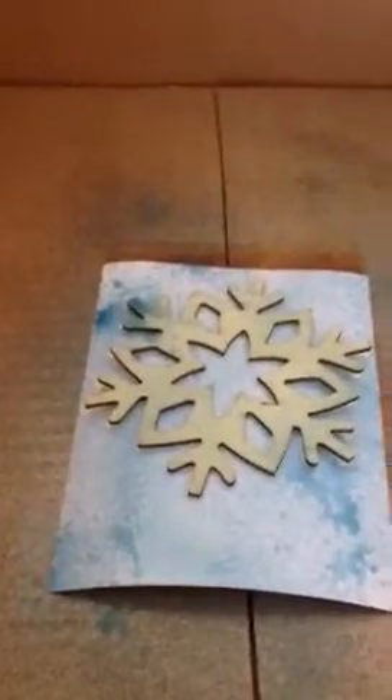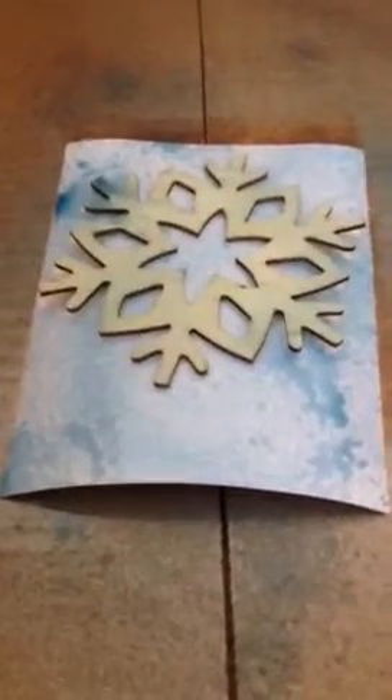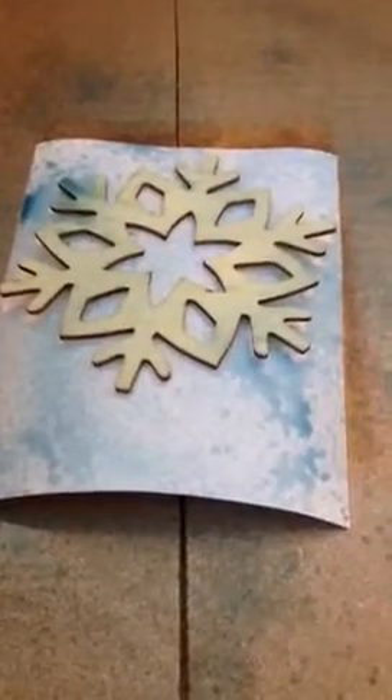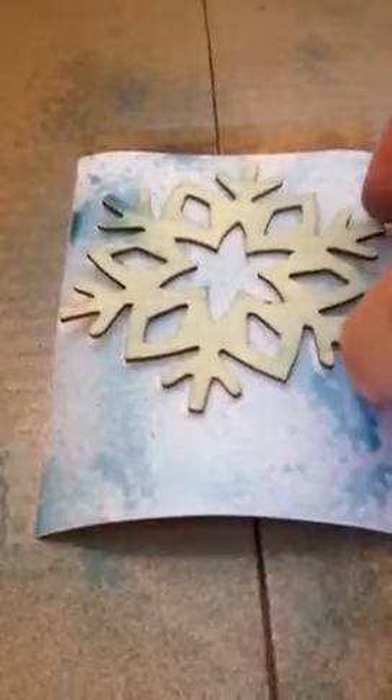So I got rid of all of that. Now I just sit and wait, and because it's the hand sanitizer and it has a lot of alcohol in it, it's going to evaporate pretty easily. As you can see, it's starting to lift there. So once I pull that off, you'll see that the white snowflake is left.